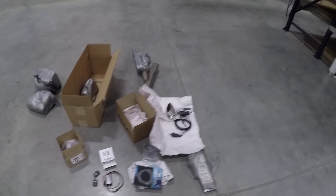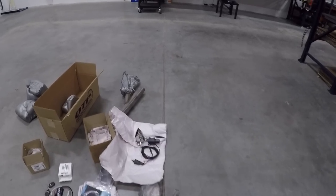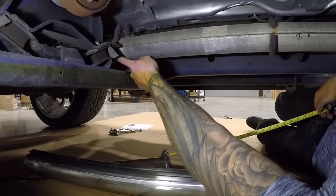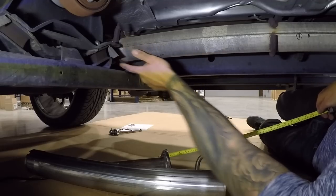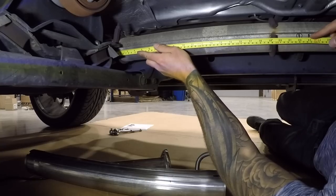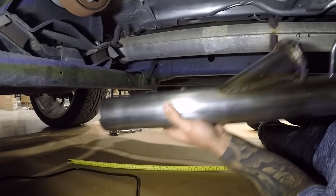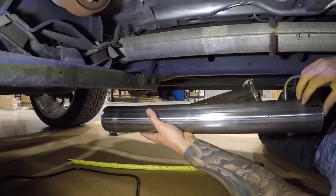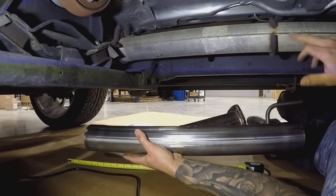The instructions call for the Y pipe to connect 22 inches from the header connection, and I've gone ahead and measured that out. The reason is this pipe is a few inches longer and it's going to hook into the hanger here. So it gives you enough pipe to fit in there. We're going to replace this section of pipe with the cutout. Let's go ahead and cut this.